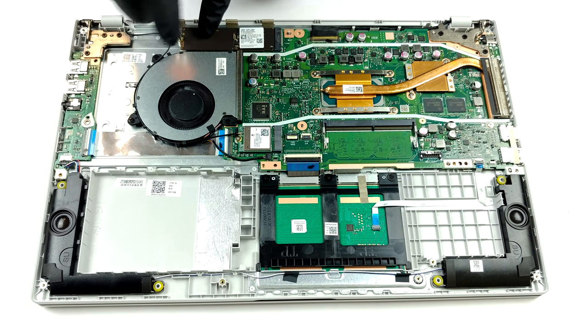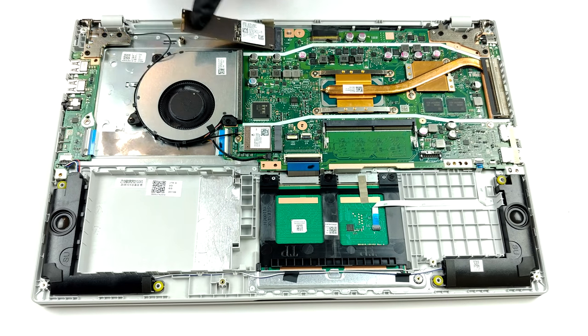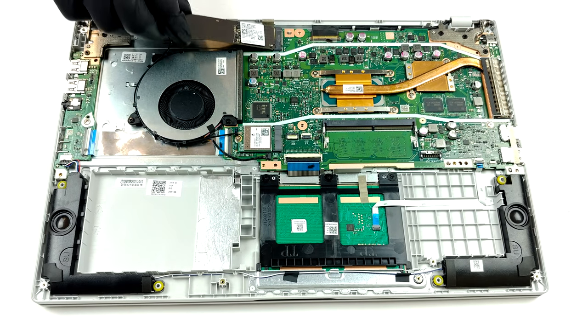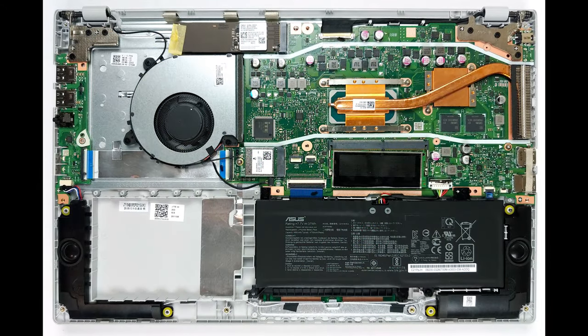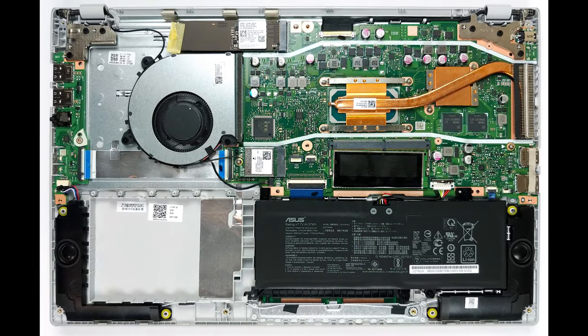Storage-wise, you have one M.2 slot, allegedly supporting PCIe X2 drives, and one 2.5-inch drive bay. Lastly, the laptop relies on a modest 37-watt-hour battery pack when it's not plugged into the wall.